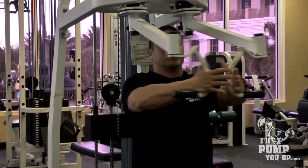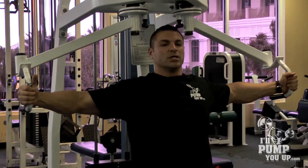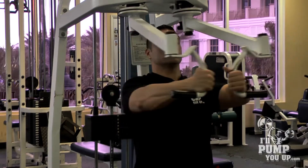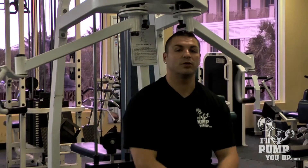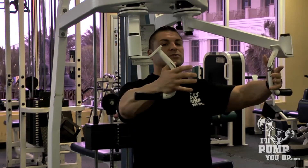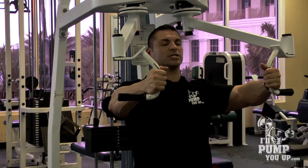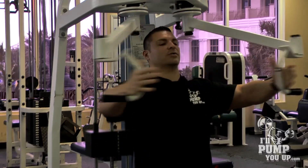You don't have to just do standard reps from here to there. You can actually do 21s — for instance, you can do seven reps here, seven reps here, and then seven full reps. Or what you can do is put a ton of weight on there and just bust out some partials. Put a ton of weight on there, set the pins, and just get these for about 10 reps.